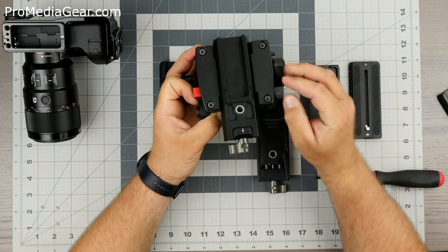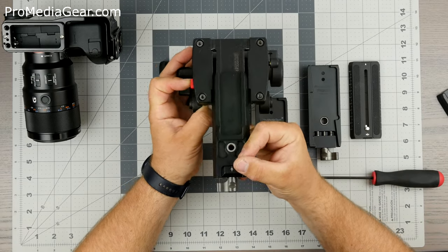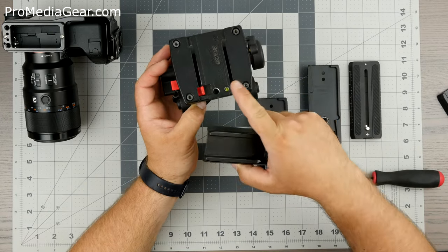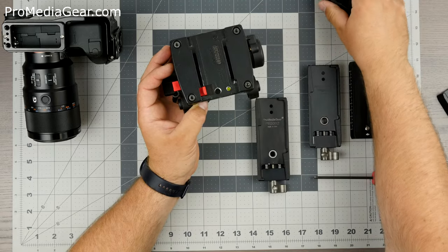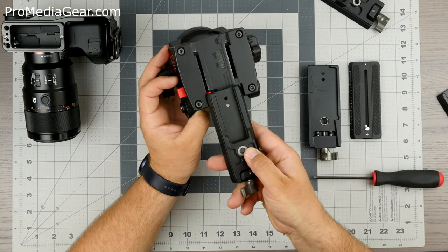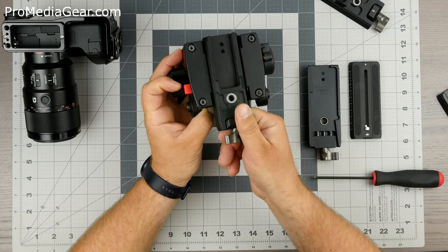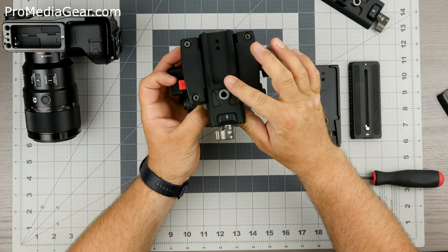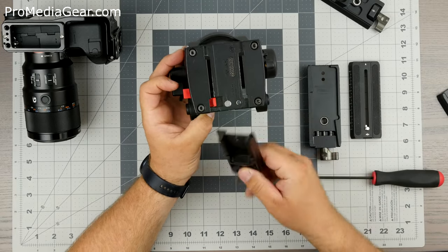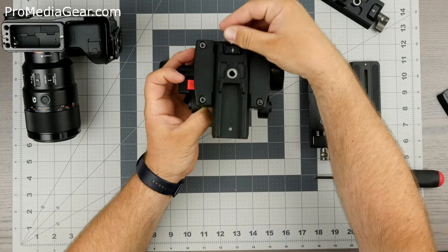These plates are just slightly too small to work in the Ronin. In the future we actually plan on making them compatible as well, just by slightly increasing the width — it should still work with the Manfrotto too. If we use this plate in the Ronin, you can mount it, but the trigger is not in an optimal position. You can still lock it, but the guides are in opposite directions.